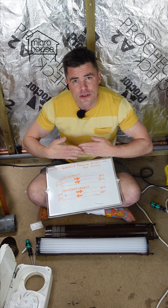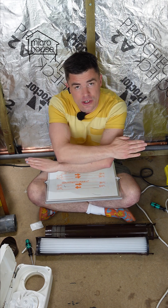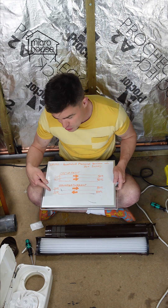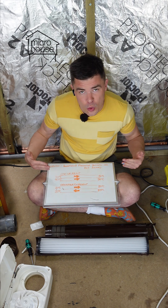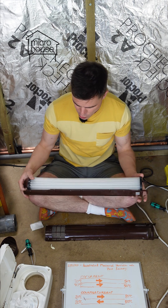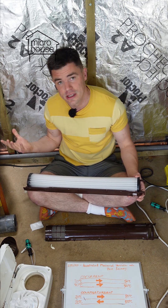But counter current heat exchange runs the fluids against each other. And you can completely swap the temperature of two fluids by running them against each other in counter current heat exchange. So if one starts at 20 degrees, it'll end up at 80 degrees. If the other one starts at 80 degrees, it'll end up at 20 degrees. They'll completely swap temperatures. And this can be up to 100% efficient at swapping the temperatures, given enough contact, enough distance or enough time. And that's the principle that this uses — it runs the hot inside air against cold outside air and tries to recover the heat from the inside air and return it to the air that's coming in.